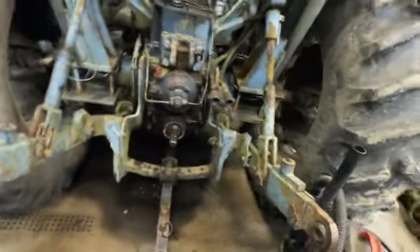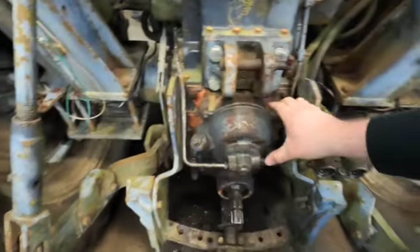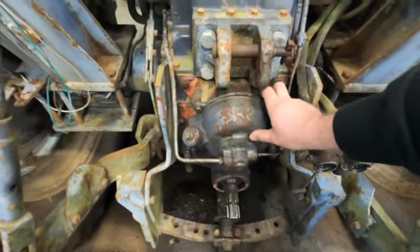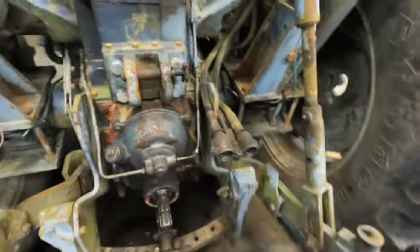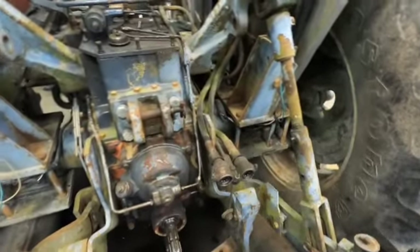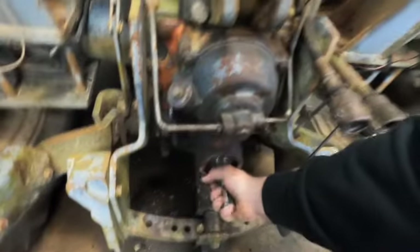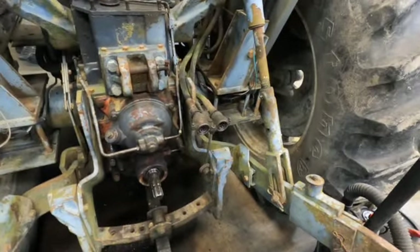Over here on the White tractor, we got the PTO unit back in. I didn't get a video of putting that back together. The clutches are in here. We had the book and were able to look through it and make sure everything was right. We did end up ordering an input bearing for it, because when I tore it apart we noticed it wasn't in great shape. Since we already had it torn down we decided it was a good time to replace it. We're hoping to get this thing back running real soon.